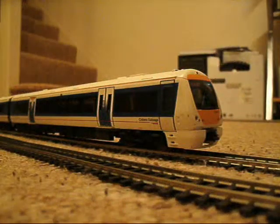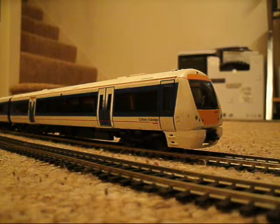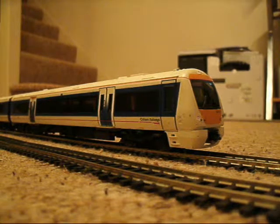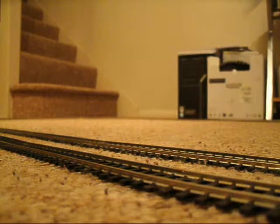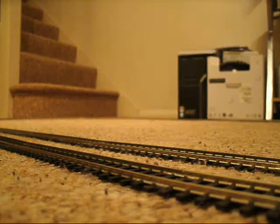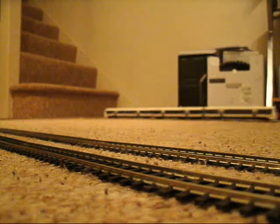Another stock update — we have a new acquisition: the Chilton 168 Clubman unit by Bachmann. Another fantastically detailed unit, and I'm very pleased to have this in my collection. The studied units collection is growing ever so quickly. As usual, this unit runs lovely, the detail is superb — a must for any modern image unit collector.